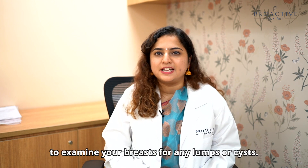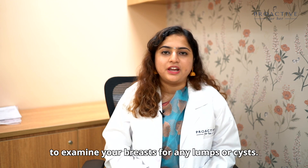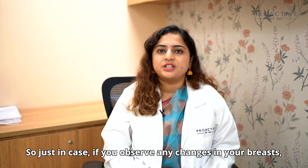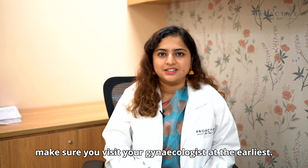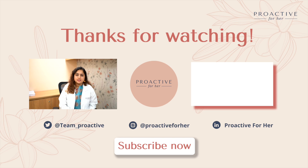That is all you have to do to examine your breast for any lumps or cysts. If you observe any such changes in your breast, make sure you visit your gynecologist at the earliest. If you have any doubts to discuss, make sure you drop them in the comment section.